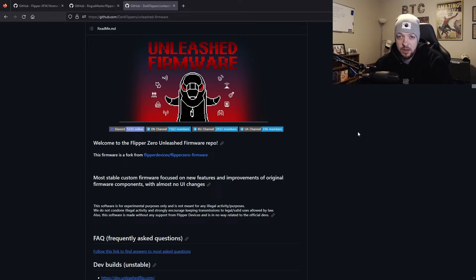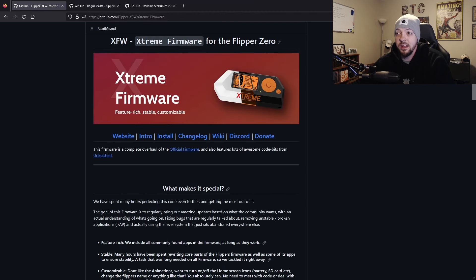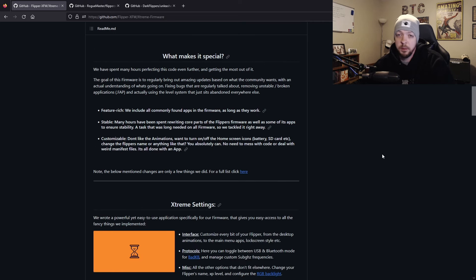There are a bunch of different firmwares out there, but some of the most popular are the Unleashed firmware and the Rogue Master firmware. There's tons of documentation on both and the communities are pretty active with regular updates. But there is a third firmware I wanted to specifically cover in this video — the Extreme Firmware — which has gained popularity recently because of a couple specific features implemented in its dev build that have been getting a lot of publicity.